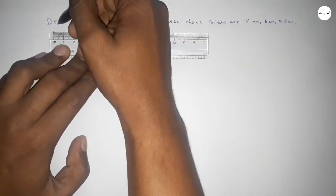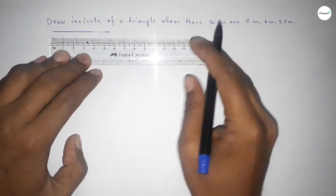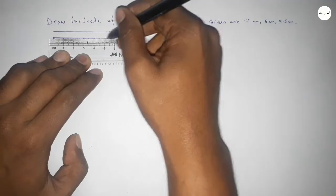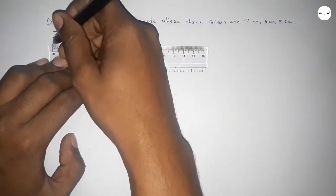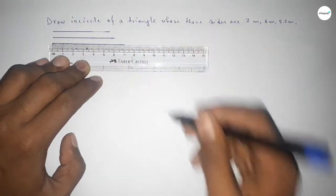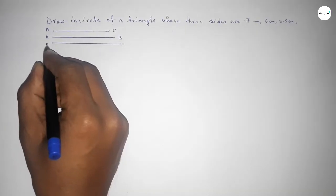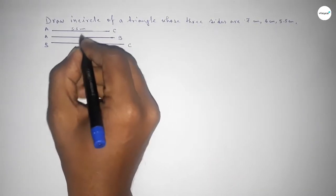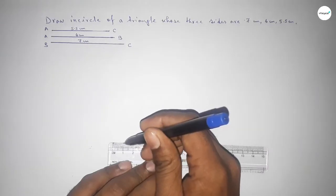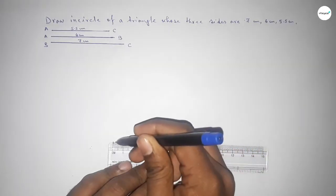First drawing 5.5 centimeter — this is AC. Next drawing 6 centimeter — this is AB. And last 7 centimeter — this is BC. Now first drawing a line of length 7 centimeter for side BC.